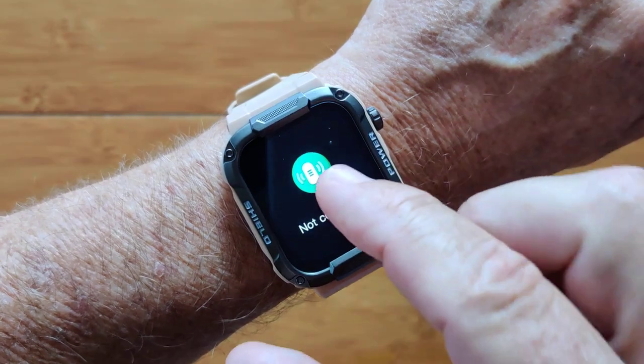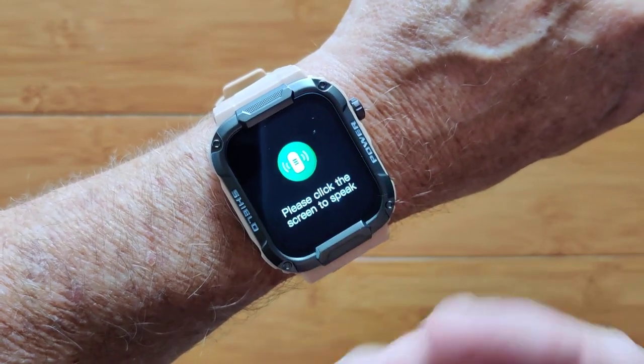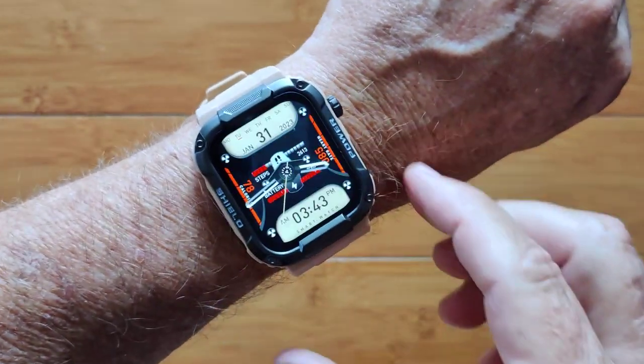Then you've got your Siri or Google. If you've got this thing set up you can interrogate and get your answers right back on the phone as well.